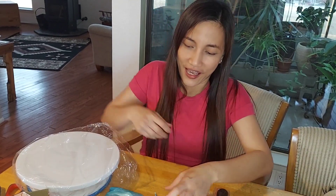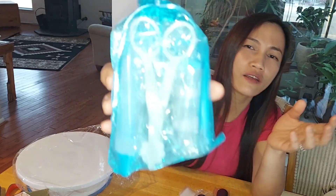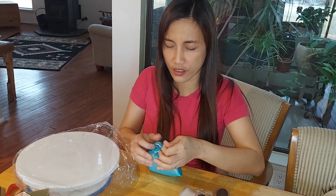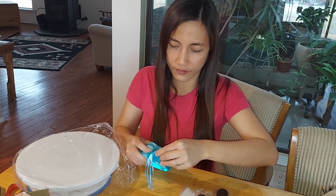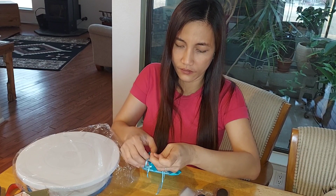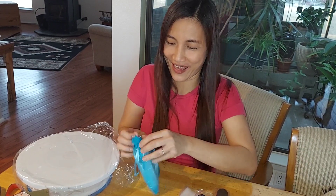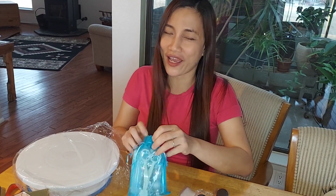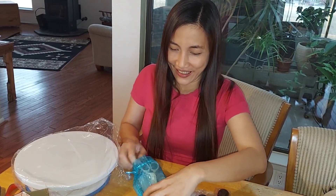I think this is the full set. Let me take a look. I'm so excited. I think my hubby wants more cake — he bought me this so I can make more cake.